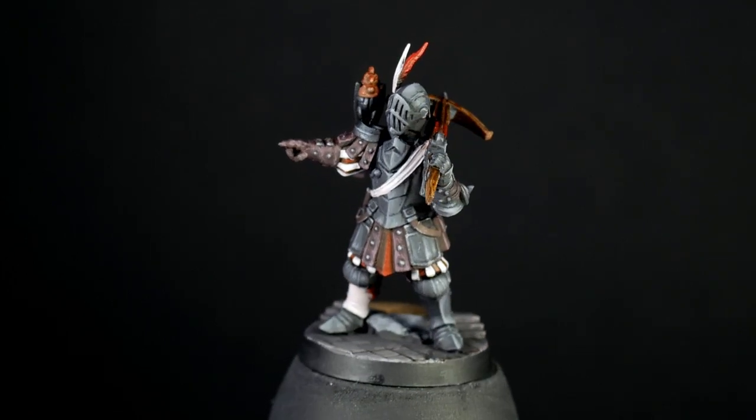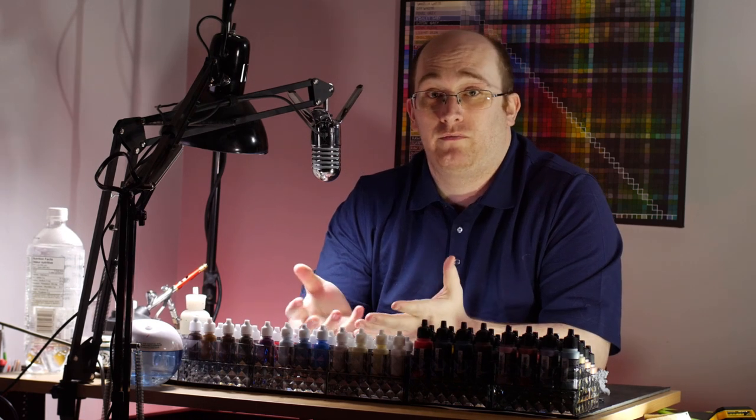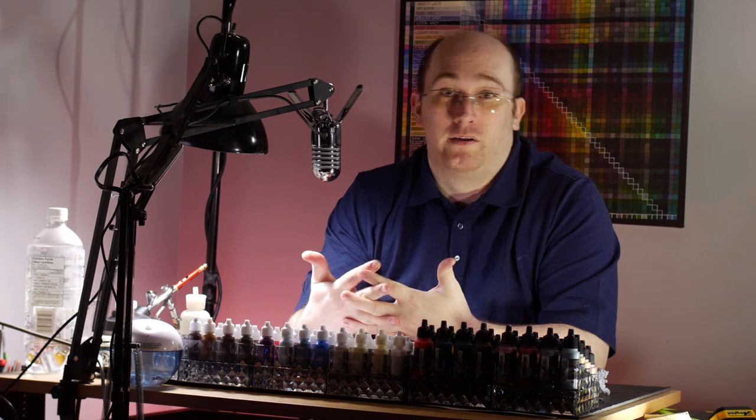I actually want to start a series like this one, where I paint from references using either 2D artworks, 3D models from video games, or even sports team colors, and try and recreate them on a model that kind of suits them.